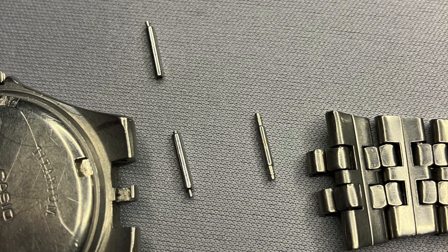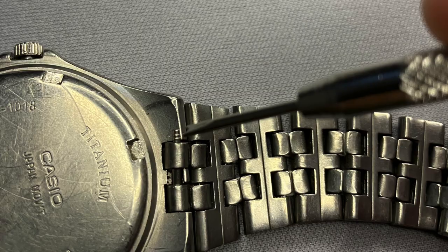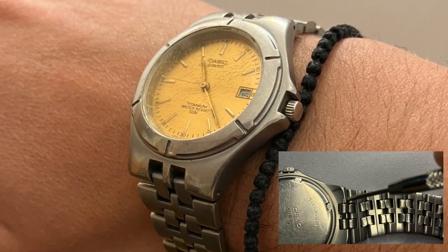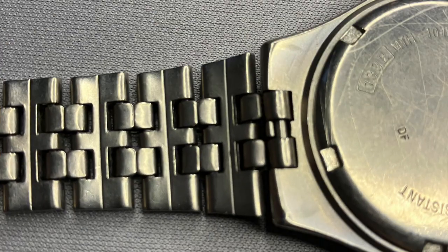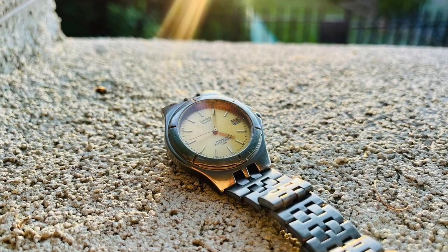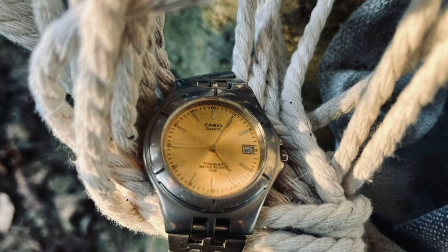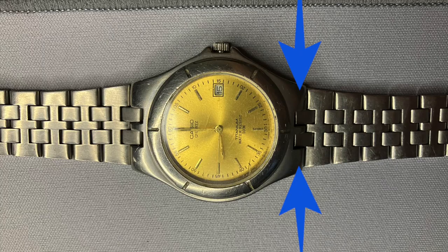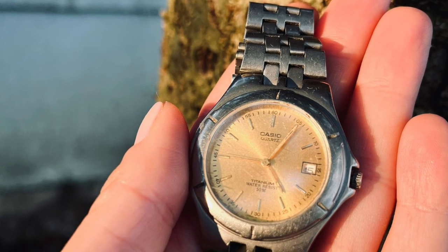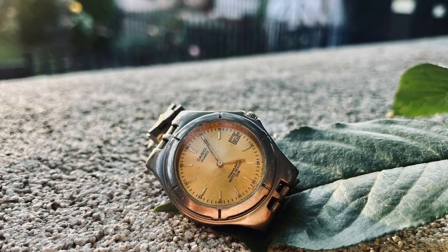I could not use the initial spring bars because they are broken. They have the same principle as a normal spring bar except that the pin that enters the hole in the lug does not have that rib, so you can easily remove it with the spring bar tool just with the needle from the other side of the lug. Therefore I have used normal spring bars - they gave me a lot of headache but in the end I managed to place them. It will be difficult to remove them again because you have to insert needles on each side of the lugs simultaneously in order to release the bracelet.